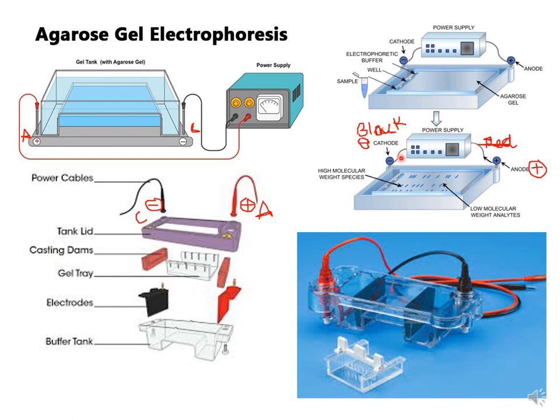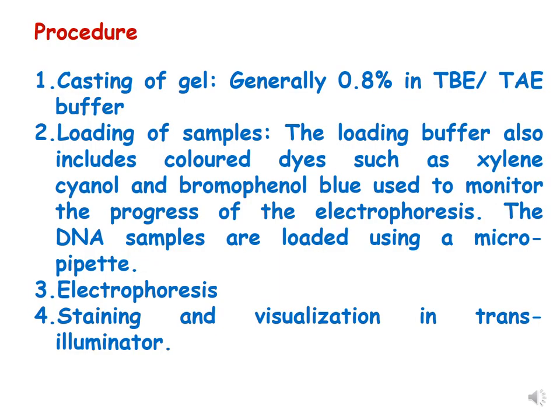When the power supply is connected, we must ensure the wells are on the cathode side so DNA moves from the well toward the positive electrode. The cathode is generally black colored and the anode is red colored in the electrophoresis unit. We place the well side of the gel on the black (negative) side, and the DNA will migrate from the negative side to the positive side.